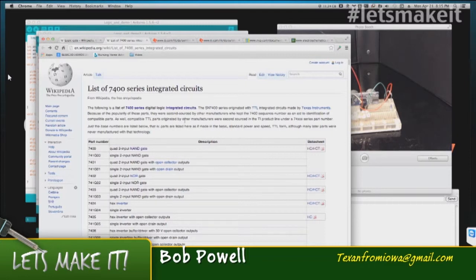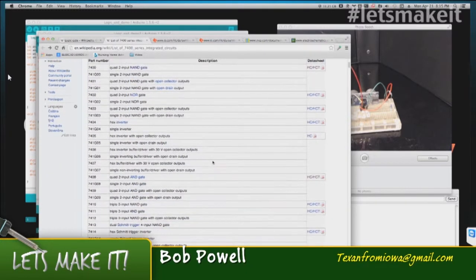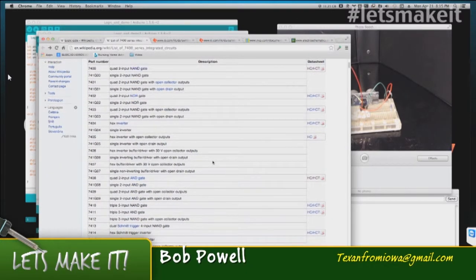I picked up another Wikipedia page — somebody put together a list of all the 7400-series ICs, and I can't imagine all the work that went into it. For whatever project you have, there's bound to be a chip for it: quad-input NAND gates, single-input NAND gates — every one of them is here. All of these have different voltages, different settings, different input counts. So for somebody who needs a particular little IC, they're all right here, all documented.